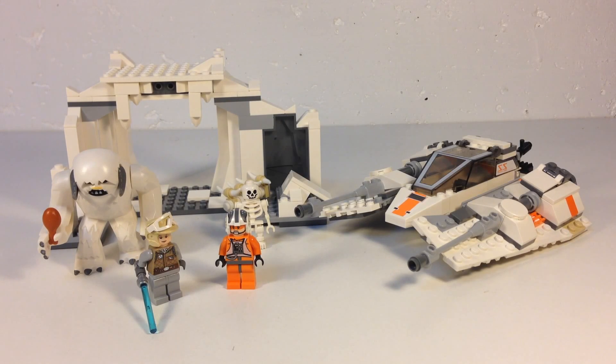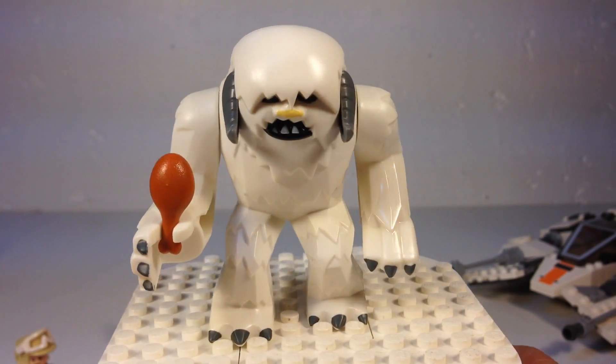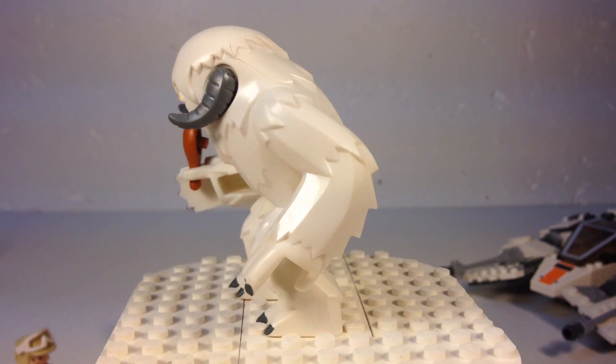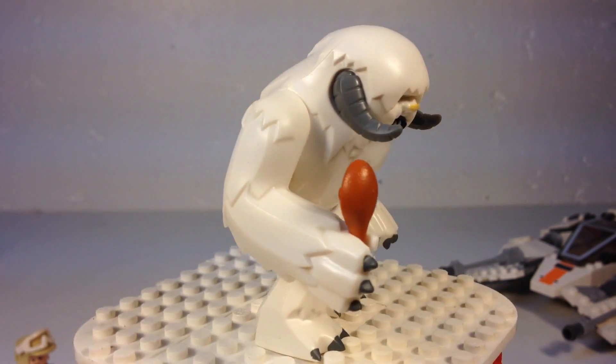We got the all-important Wampa, a snow speeder, Luke Skywalker, Zev Senesca, and the skeleton. Let's look at what you get. Here's the Wampa — I think his name is Willy Wampa.